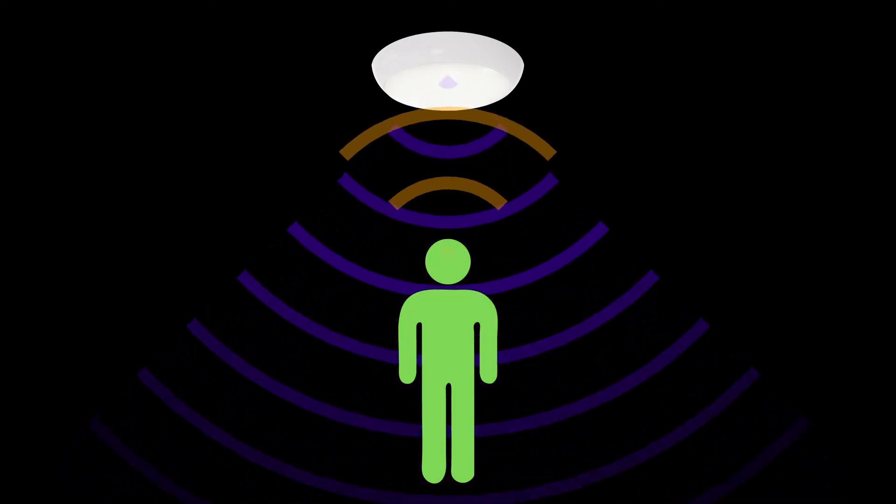A microwave works by emitting a signal which will reflect back to the sensor. Based on the time, it can calculate the distance from a stationary object. This is known as the echo time. If a person disrupts this signal, it will trigger the luminaire.